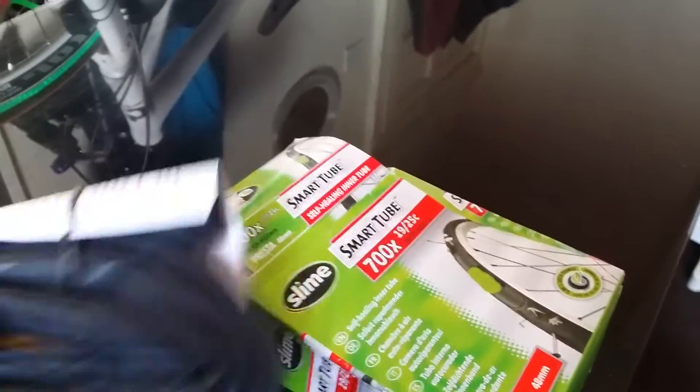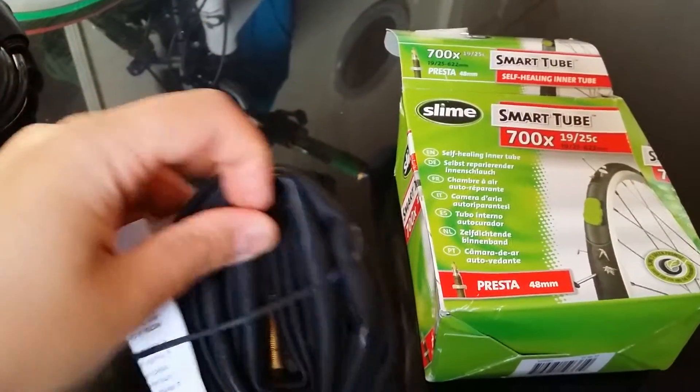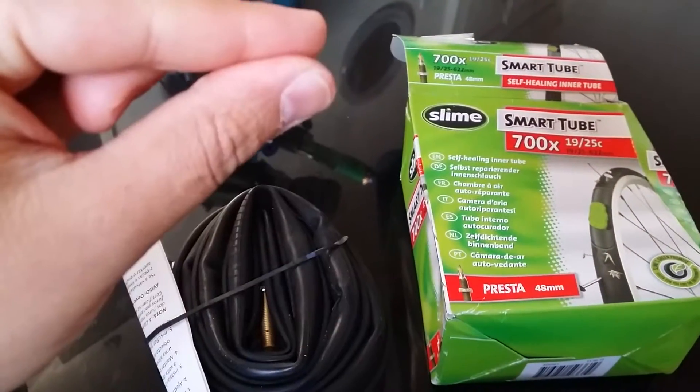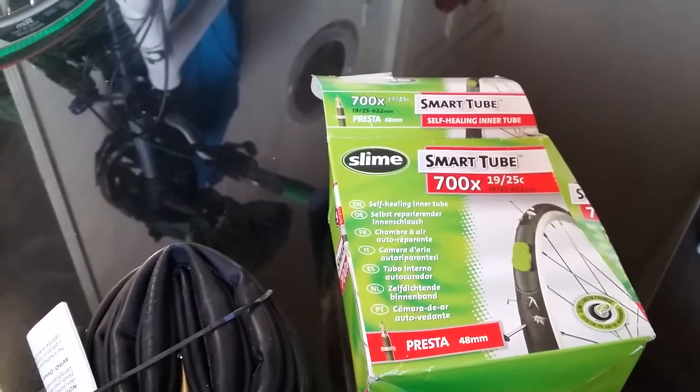But be careful — I'll give you one piece of advice: when you pump it, don't press the valve, because when the air escapes the slime is going to come out as well and it's gonna spray all over your face. So you better watch out.